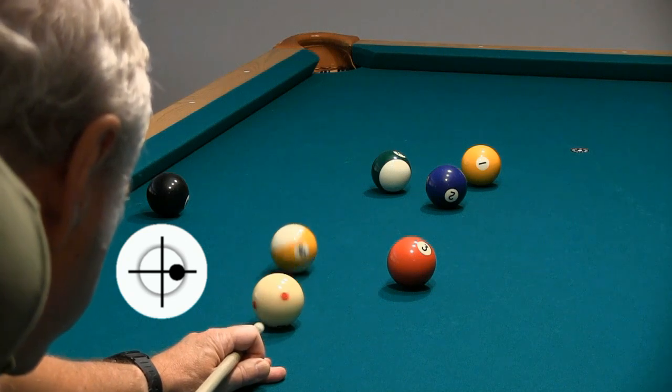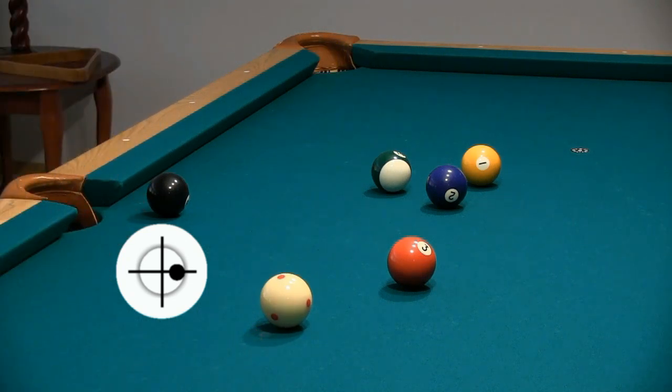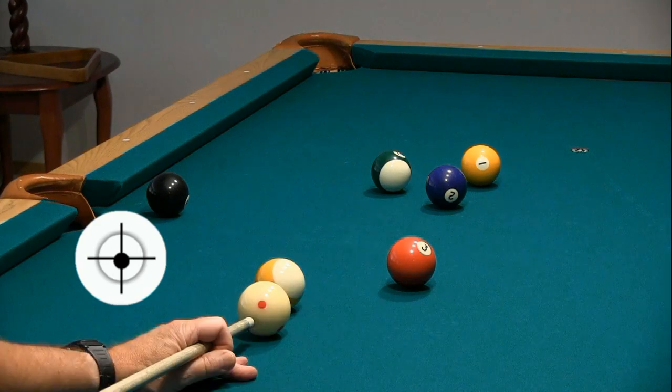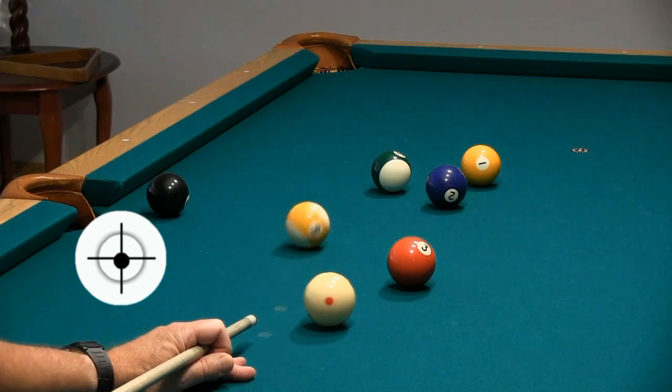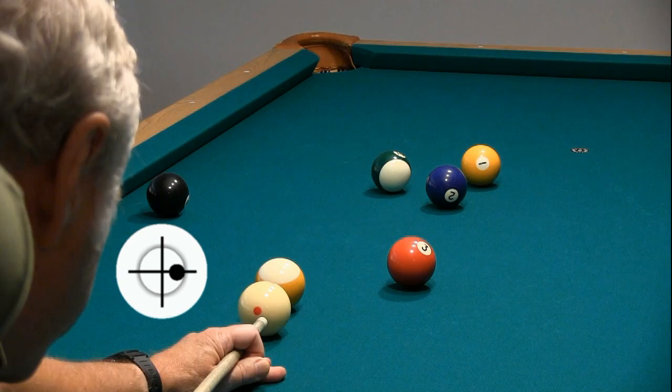Here it is. Again, here's the shot with no side spin. And here's the shot using side spin and throw to our benefit.